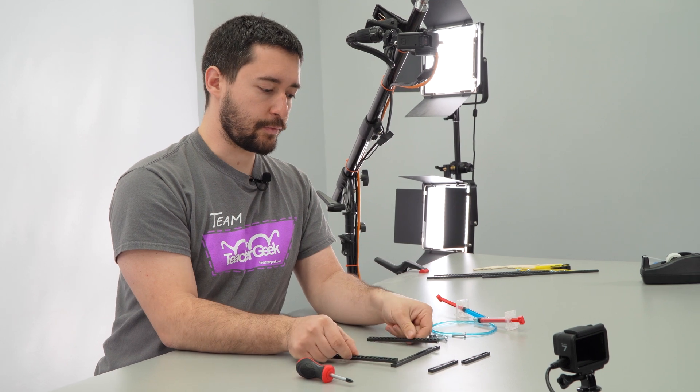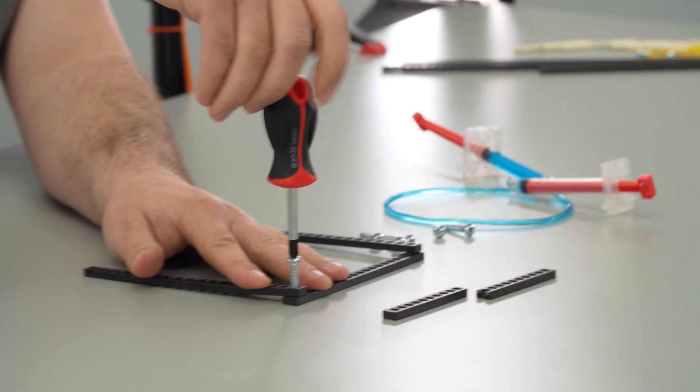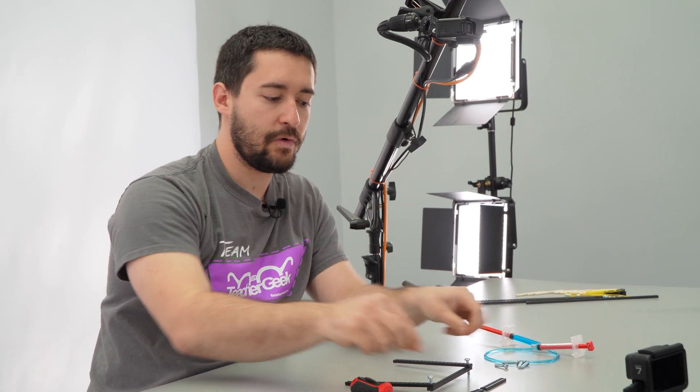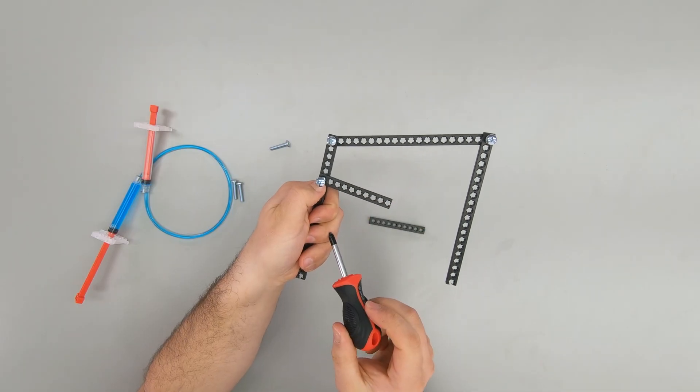Start by screwing together three of your half strips to make a U shape like this. Now that you've made your U shape using half strips, you're going to add the two quarter strips. Leave a gap of four holes between your screws.